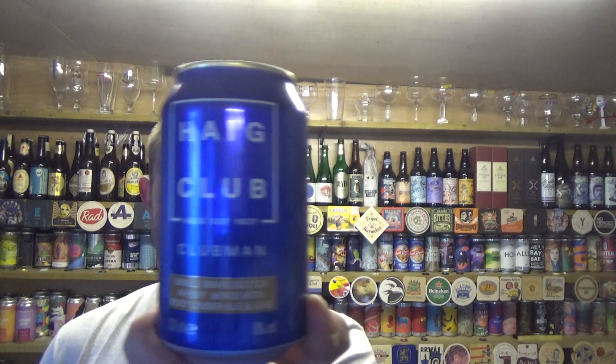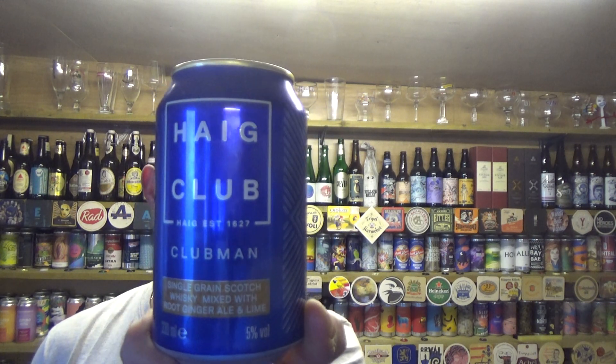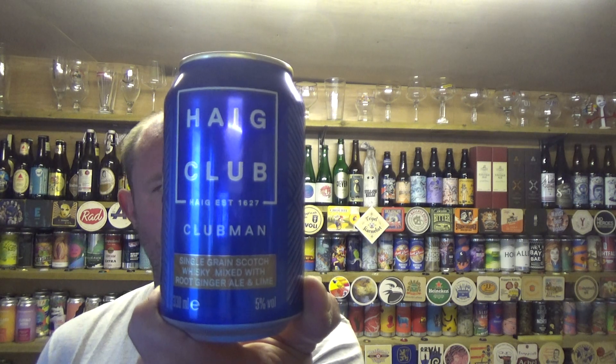Of course, that's the whisky brand that David Beckham tries to flog on the adverts. 330ml can, 5% ABV.